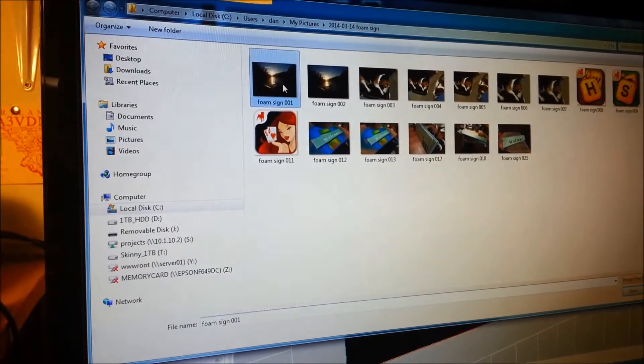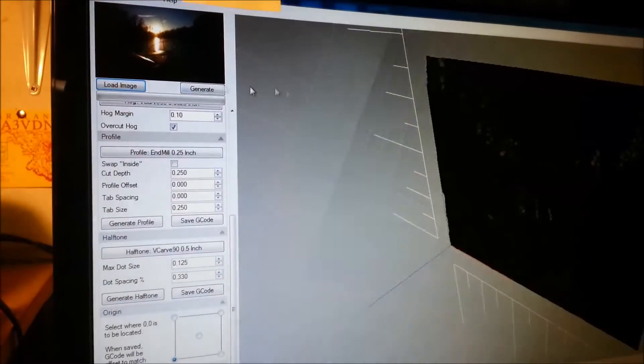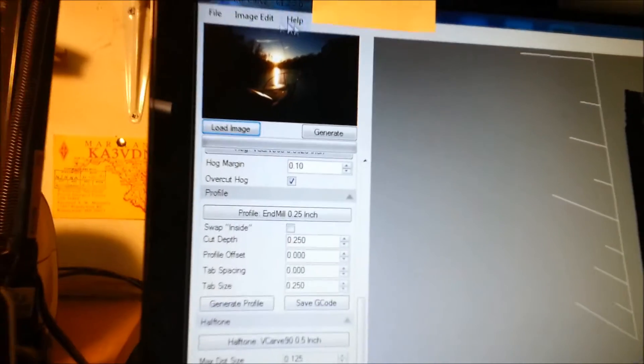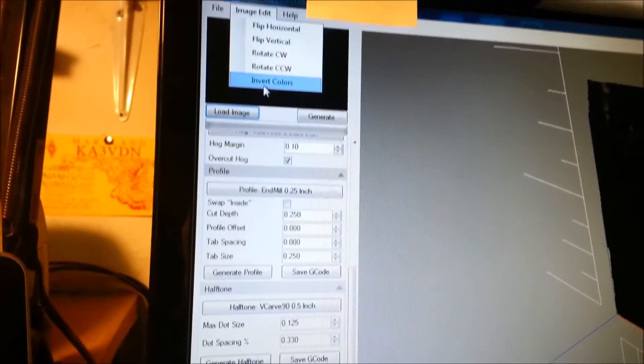It's pretty simple. You load whatever image that you want. This is the one that we're going to load. Here's the way it would look before being inverted. Since we're going to make a lithopane, we want to invert this.